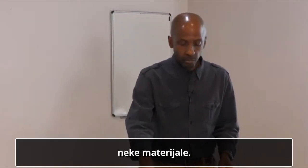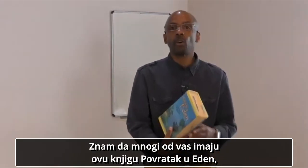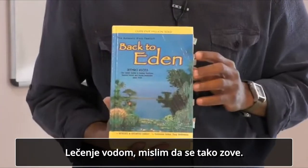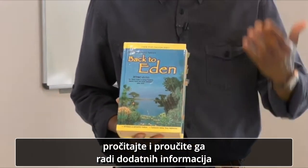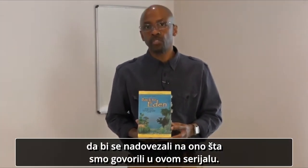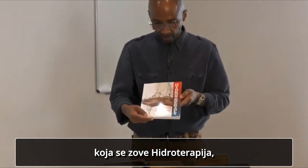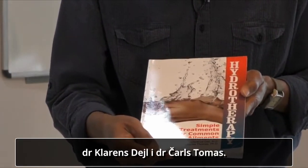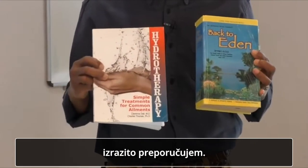I just want to recommend some resources for you. It's always good if we do further study. Many of you I know have this book here, Back to Eden by Jethro Claus. If you look in there, there's a whole section called Water Cure. You want to look in that section, read and study for more information to follow up on what we've been going through in this series. This is an excellent resource. Also, another more recent book here called Hydrotherapy: Simple Treatments for Common Ailments, by Dr. Clarence Dale and also Dr. Charles Thomas. These two resources I highly recommend.